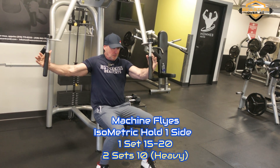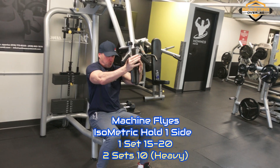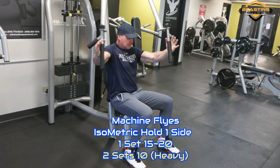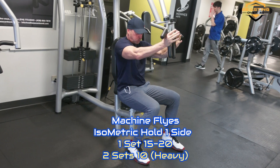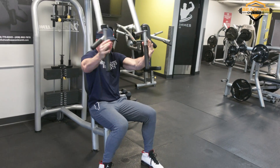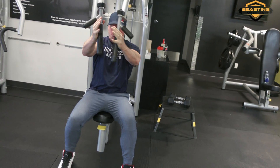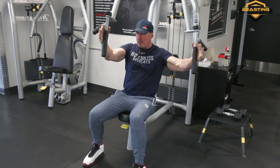On to the next exercise — we're going to be doing machine flies with an isometric hold on one side. As you can see in the video, I'm holding one side at the center line and doing reps with the opposite side. The first set you're going to do is 15 to 20 as a warm-up, then three sets total. The other two sets, go as heavy as you possibly can for 10 reps.